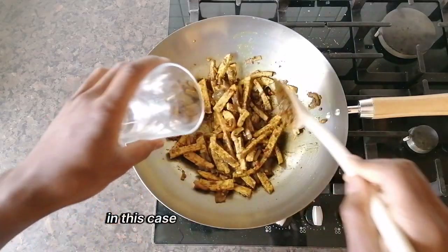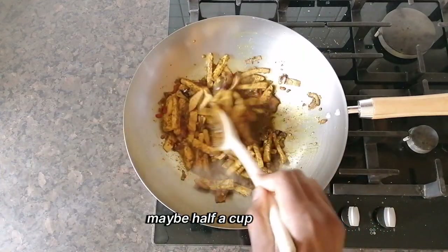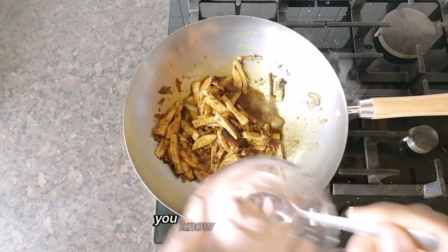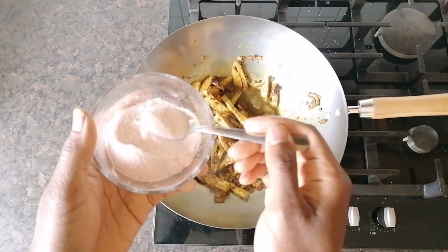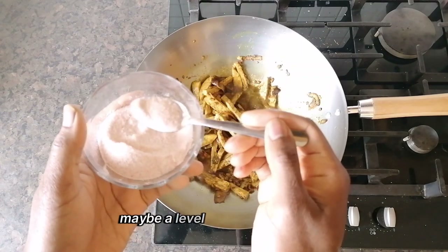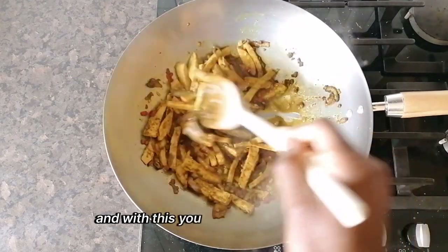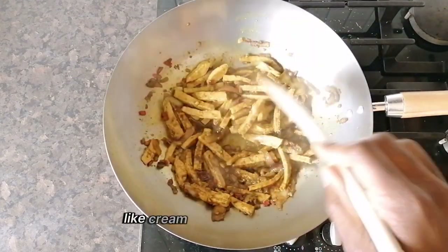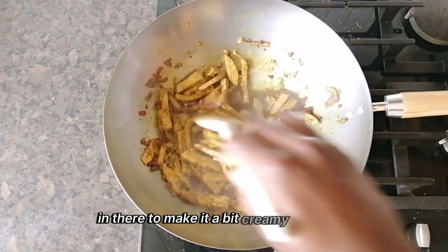In this case I will put a bit of water, maybe half a cup. You can squeeze some lime into it to give it that edge. Maybe a level of Himalayan pink salt. And with this you can also put some coconut cream or coconut milk in there to make it a bit creamy if you like.